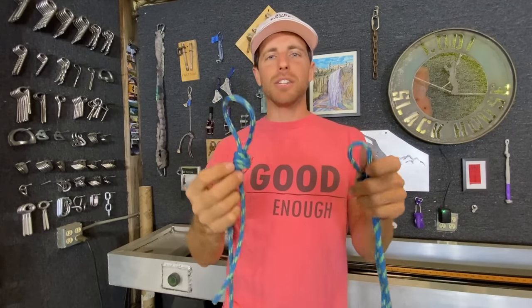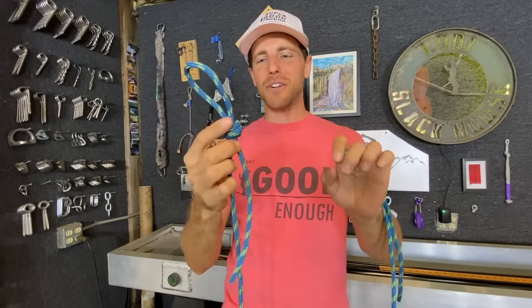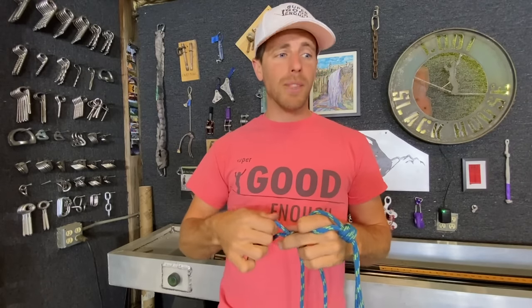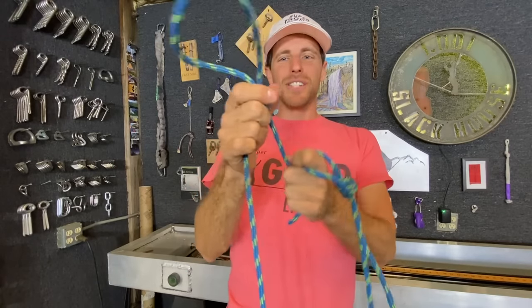The scaffold knot is kind of like a noose — though I was corrected that it's not a noose, as the noose is completely different. But if you pull the load strand, this loop gets tighter. If you pull the tail, it doesn't do anything.